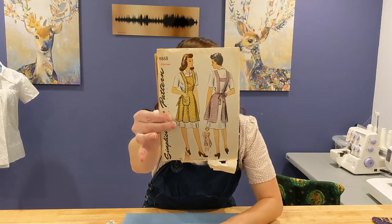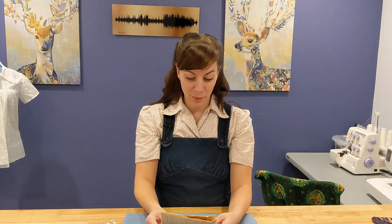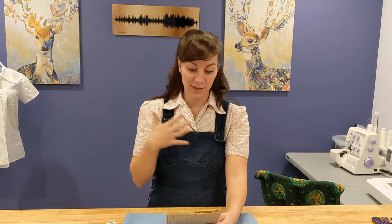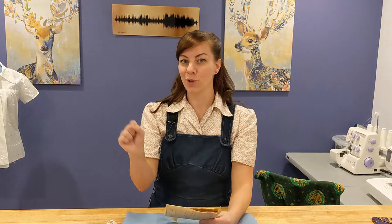This is Simplicity 4868. It is a very simple pattern but I think it is going to be really ideal. It is a full penny apron, which means it is going to give great coverage for splashes, has a lovely big pocket on the side, and very sensible straps across the back that will hopefully keep the top in place.